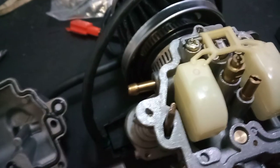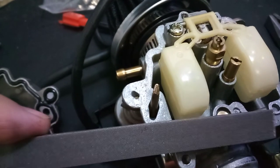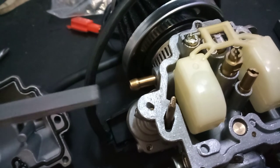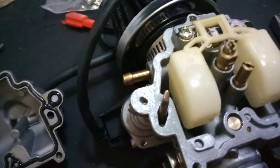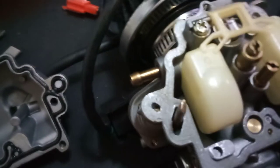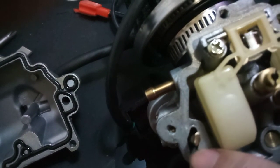If you ever find that the startup RPM is just too low and the engine is dying on you, what you do is take the end that has the hole and just file it a little bit. Then clean it out with some carburetor cleaner so you don't feed any brass particles into your engine.